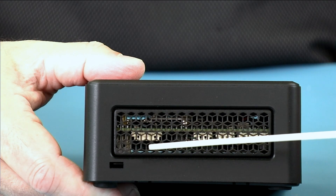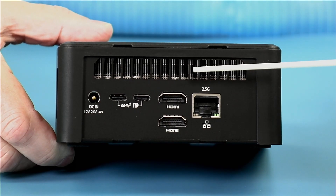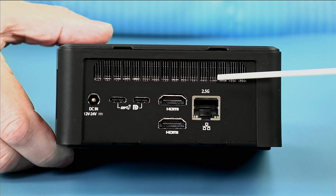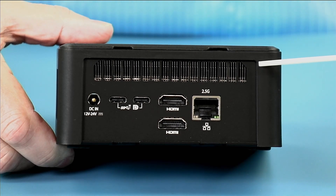You can also see the Kensington lock if you want to secure the unit. At the top of the backside is a large heat exhaust area through which you can see the nickel plated copper heat sink. This is easy to clean — just blow compressed air through the back.